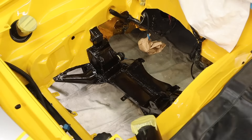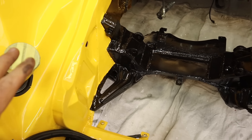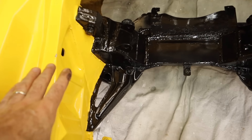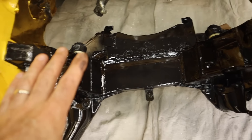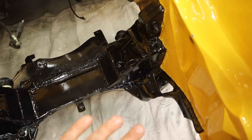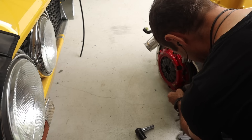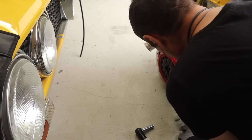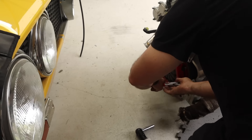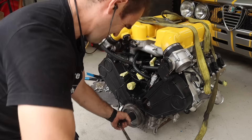With it all unmasked, it's looking like a nice neat engine bay again. You can't actually see any of this from the top, so it doesn't really matter that it's not yellow anymore — I was going to paint it all black anyway. Now it's time to replace the front crankshaft seal. First I need to lock the flywheel from spinning so I can undo the crank bolt.